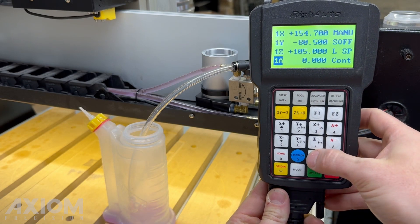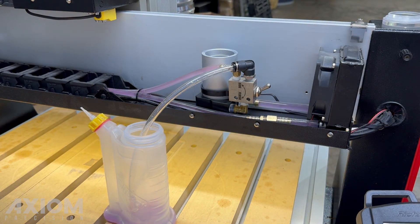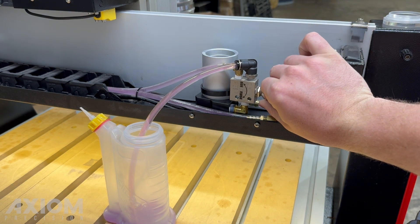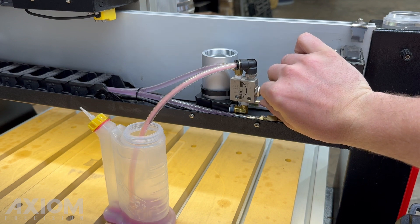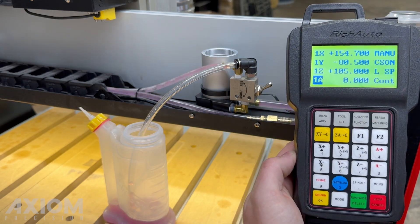Activate the spindle again and allow the coolant to cycle through the system. Do this for a few seconds. Then switch the valve to flush. Allow the reservoir to drain, then deactivate the spindle. Repeat this process two to three times to cycle the coolant completely.